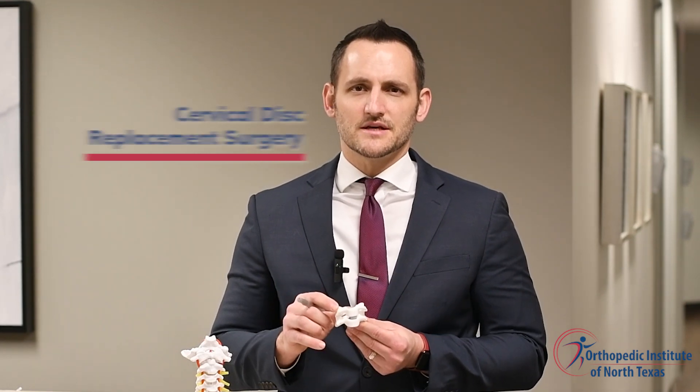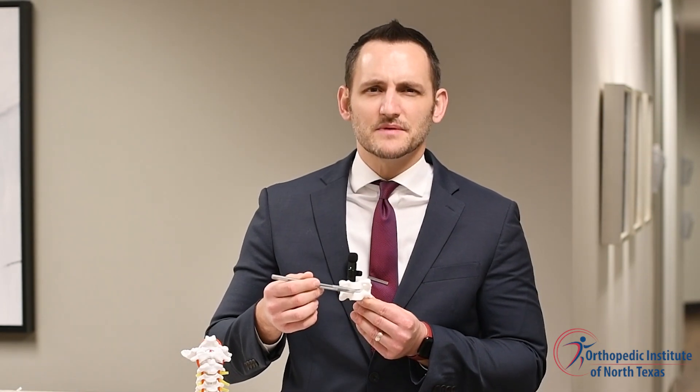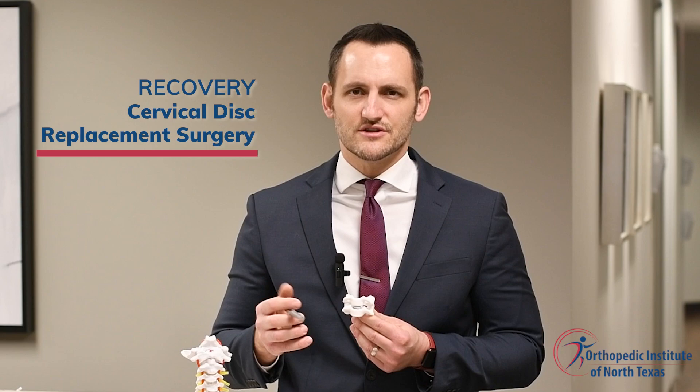Now let's talk about the artificial disc replacement. Disc replacement is a minimally invasive, motion-preserving procedure that is also an option in certain patients who have cervical radiculopathy. The procedure is similar to an ACDF in that the cervical spine is accessed through the front of the neck and the disc is removed in a similar fashion, but instead of placing bone graft where the disc was, a metal and plastic device is inserted into the disc space to preserve the motion at that level, as you can see. Research seems to suggest that patients are able to return to activities slightly faster than with an ACDF procedure, as there is no need to wait for the bone to fully heal with the disc replacement.